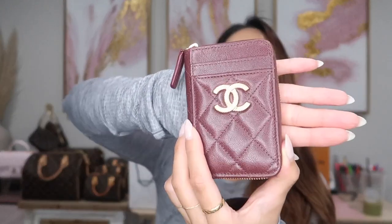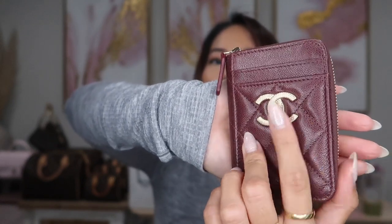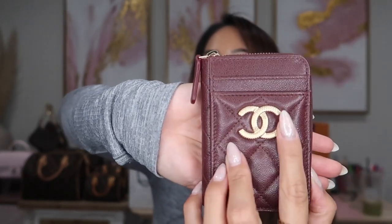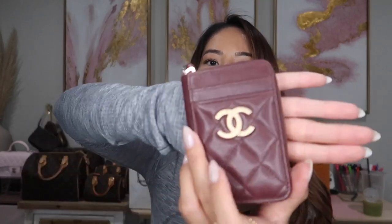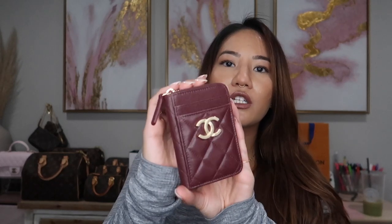On the very front, you have this beautiful gold — it's kind of an in-between, like a true gold and their champagne gold. This is caviar leather and you can see there is a texture to this emblem. It's almost like it's beaded, but not necessarily beaded — it just has a different texture to it. And it's in this beautiful burgundy color. This item just came out with the most current collection at Chanel.